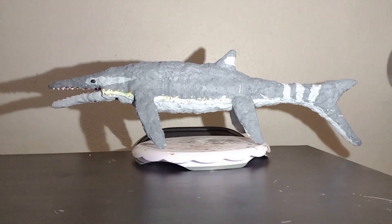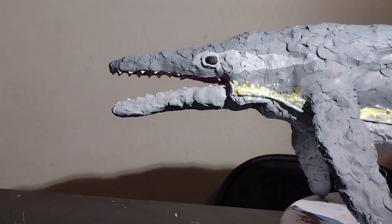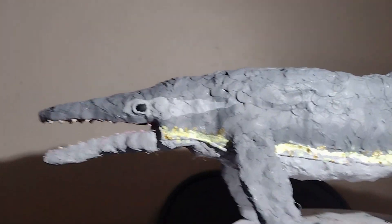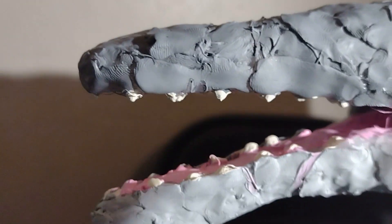Here it is all painted up. Let's take a closer look. First, let's get a better view on the head angle. Here's the head — nice eye detailing and plenty of teeth.